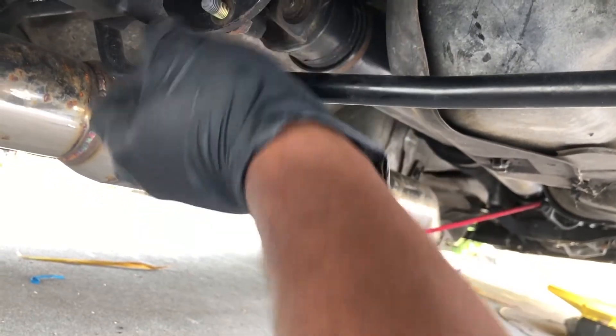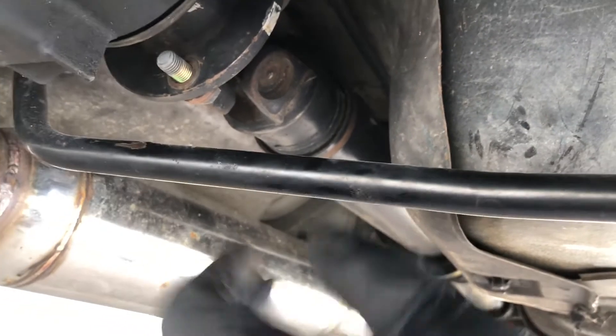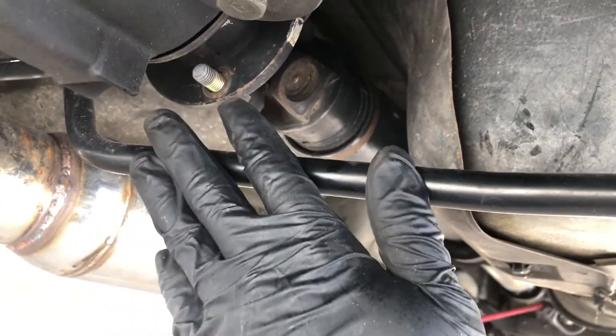It's a lot easier to break them from the back as opposed to the front, because when you do it from the front there's no space to fit a socket or a wrench in there unless you grind it down.